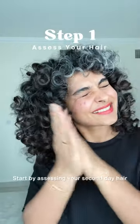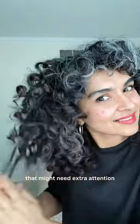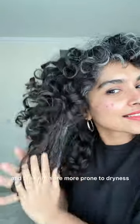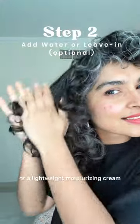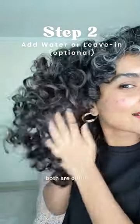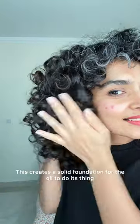Step 1: assess your hair. Identify any areas that might need extra attention — typically the ends and the crown are more prone to dryness. You can use water or a lightweight moisturizing cream; both are optional if your curls need that initial boost of hydration. This creates a solid foundation for the oil to do its thing.